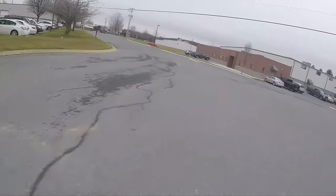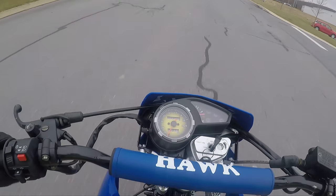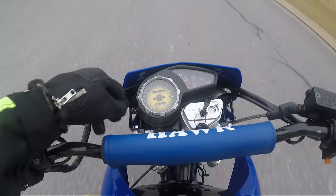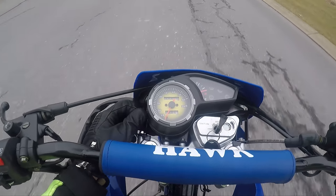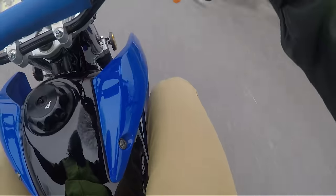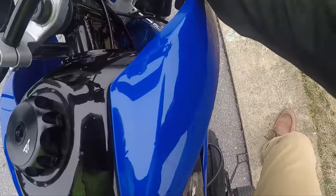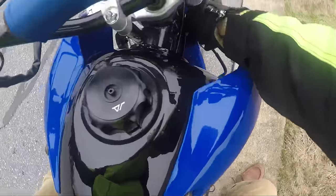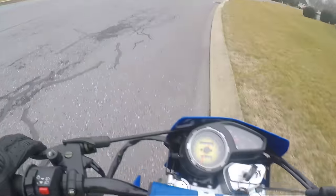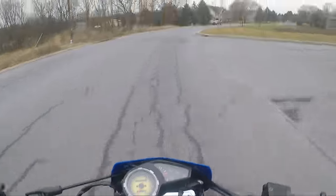Let's see if this thing would be a good commuter bike for someone. Could you, for $1,400, actually get reliable transportation? Maybe we broke the speedometer — I don't know. Maybe that cable got squished. So I guess we can't do zero to 60.